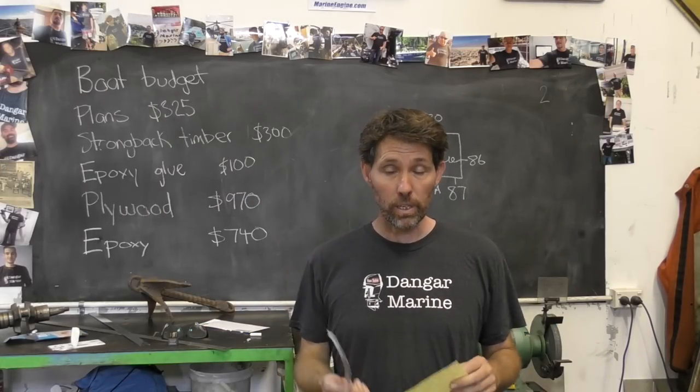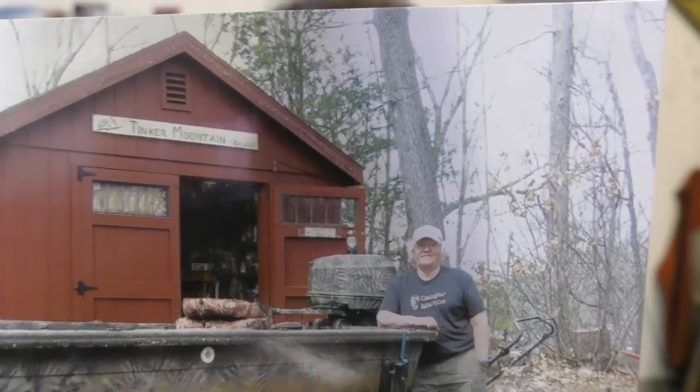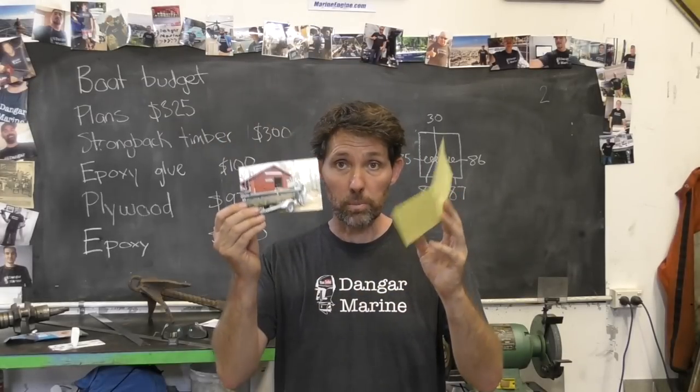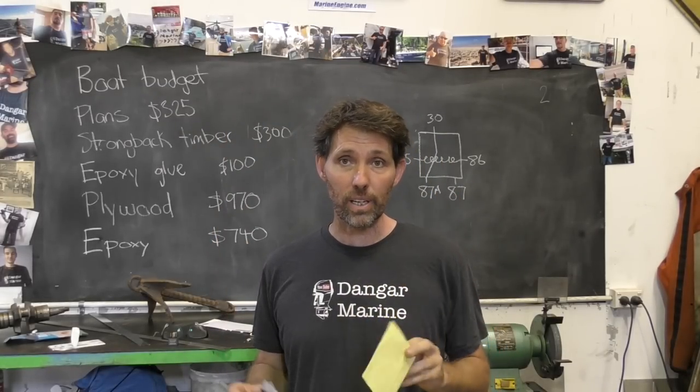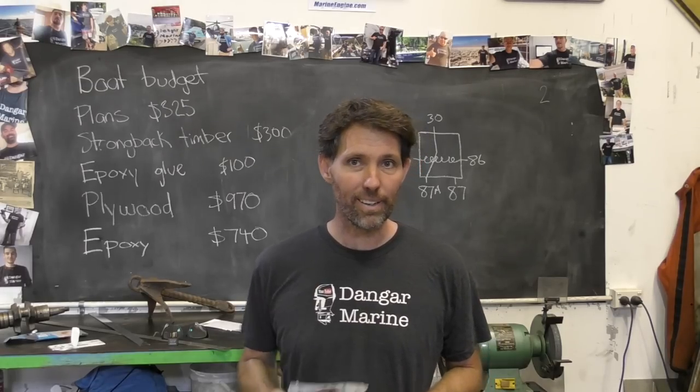First up though, we've got another viewer t-shirt photo. This one here is Russ Boudreaux, I think it's pronounced, from South Hadley in Massachusetts. Russ posted me this one in the mail and in his letter he says that South Hadley is exactly 10,000 miles from Dango Island, so there you go. Thanks Russ.